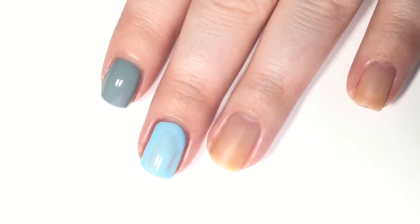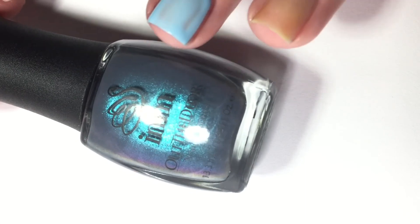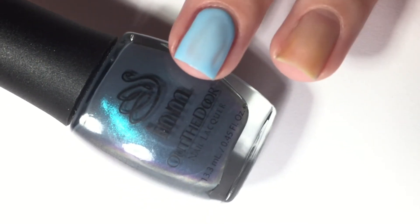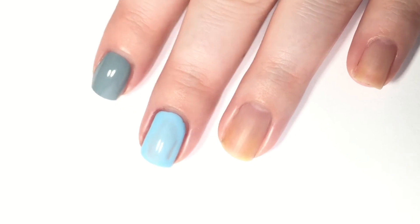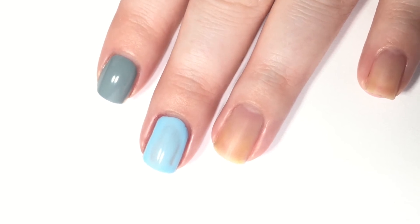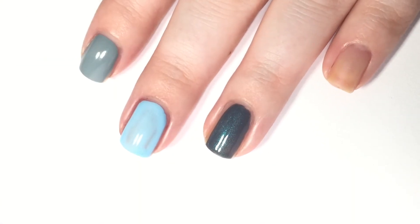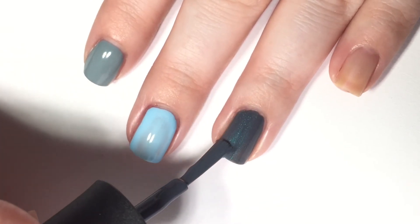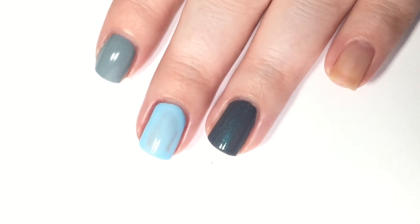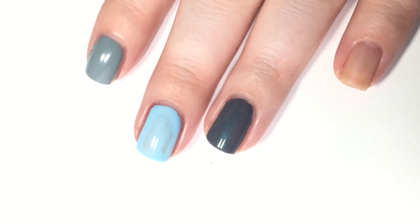Next up is the most interesting one — this one is called Chameleon Air. It's a gray with a tealed purple flash in it. The purple doesn't really show up on the nail, but the teal/blue flash does, and it's a really pretty polish. Here is one coat of Chameleon Air. That teal/blue flash is coming through and it's a really great formula — thick but not too thick. One coat is looking really nice and it self-leveled as it dried.